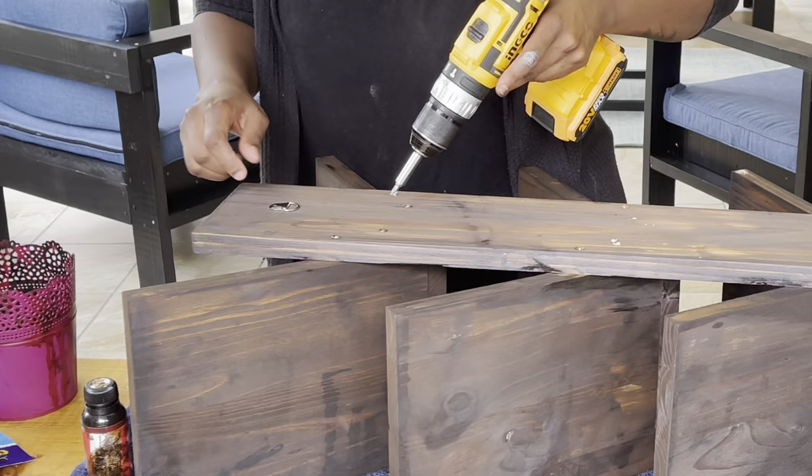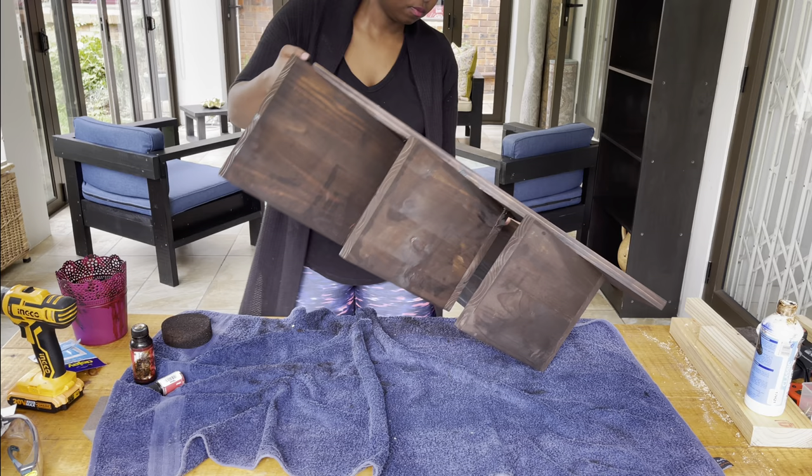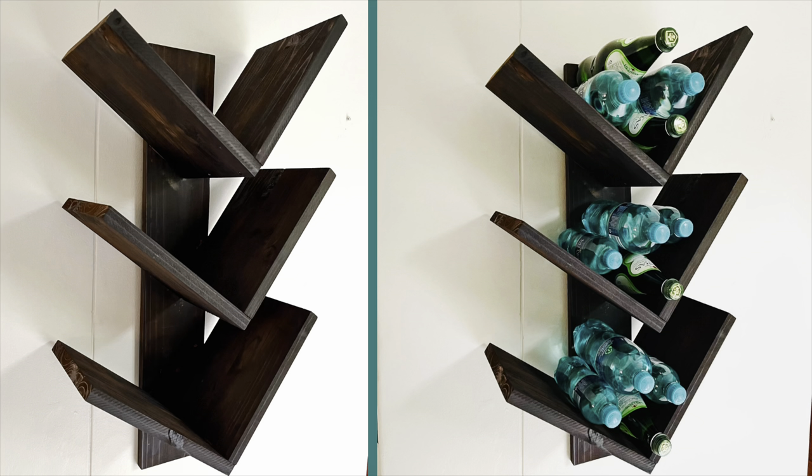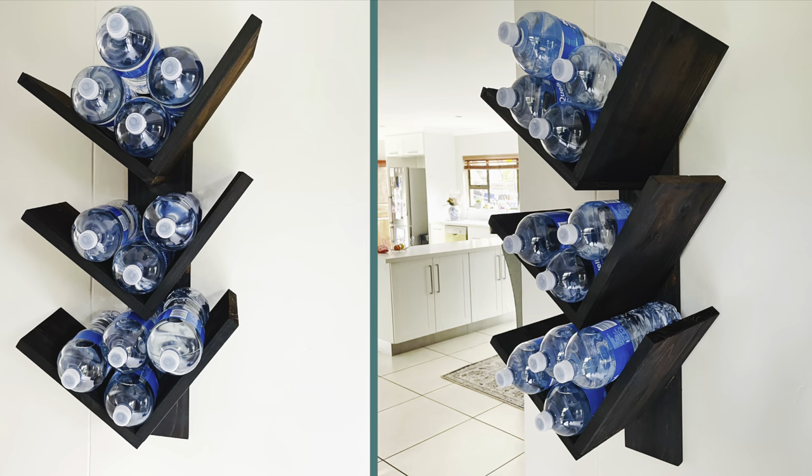After you're done staining your wine rack, wait a couple of hours until it's fully dry, then you can start putting on the support hooks — put as many as you want for stability. This is a good, easy project. Once you've tried this, please tell me how it turns out and what modifications you've made. I don't drink wine so I use mine as a water cooler support, and it's amazing. Until next time, thank you so much for tuning in — cheers, bye!